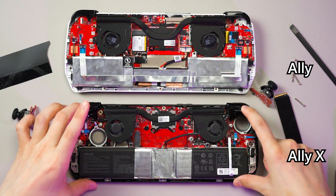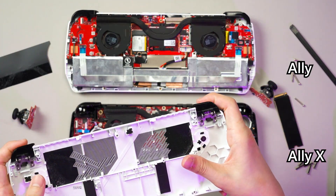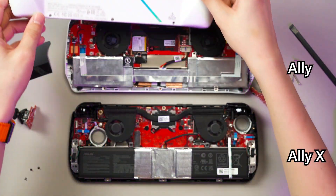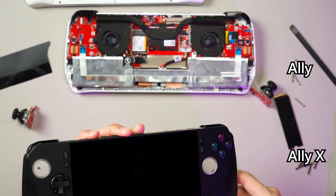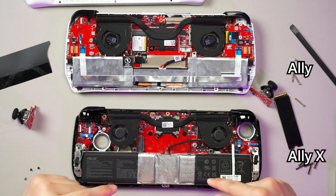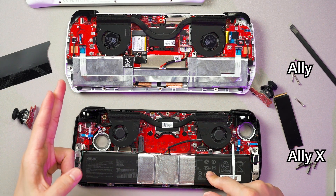One thing I realized is that the two triggers here are now stuck to the main part of the Ally X, as opposed to the original Ally where the triggers are on the back piece. Not sure why the change. If you want to change the face buttons, unfortunately you will have to take out the entire motherboard including the battery, which is quite a hassle — same as the original Ally.